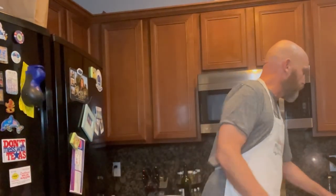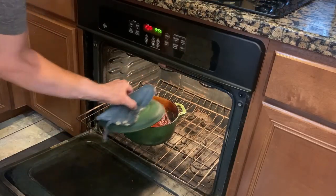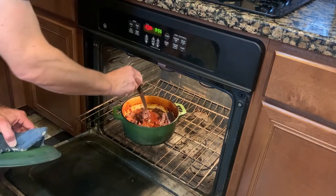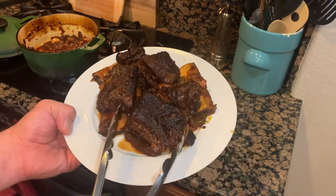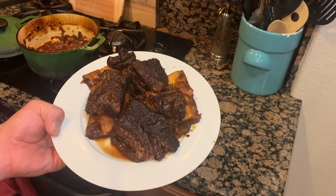These short ribs have been in the oven for almost five hours. I can smell them cooking and I highly suspect they're going to be about ready. To check those, we're going to take a knife and just poke down on the top of the short ribs — there should be no resistance at all; it should be nice and buttery soft. Beautiful — look at that. This just pokes right through. These are done, everybody. Perfectly done. You can see these are unbelievably tender and moist — these are about to fall right apart. We'll let this cool off for a little bit and we'll give it a taste.